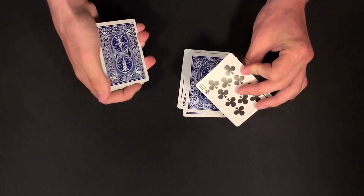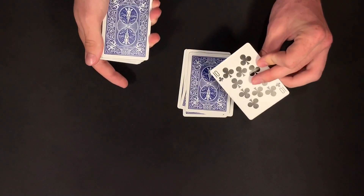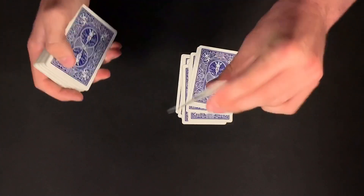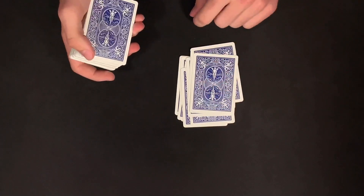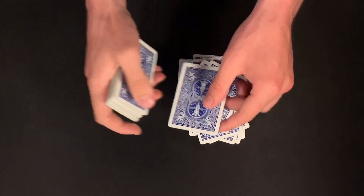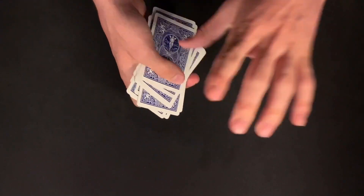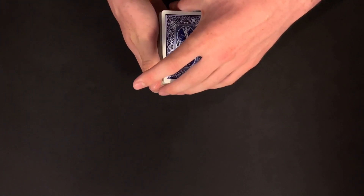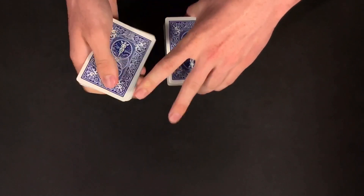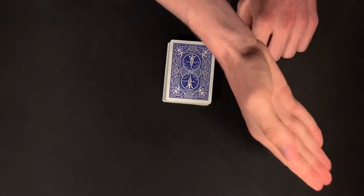Now the magician would deal about 25 cards just to be safe, because they don't know the number the spectator is thinking of. So from seven — the 10 of clubs — continuing on: eight, nine, ten, eleven, twelve... dealing on to 25. At this point we take these cards, place them on top of the deck. Spectator A has the card memorized — the 10 of clubs. We go ahead and give the deck a couple of cuts to really mix up our order.